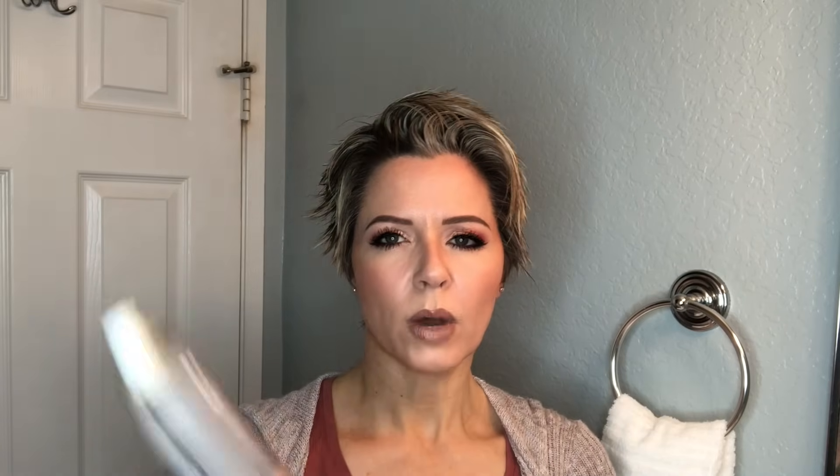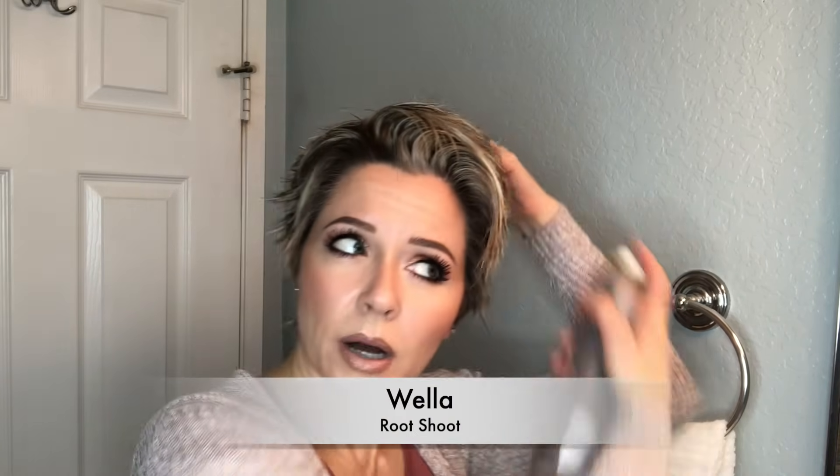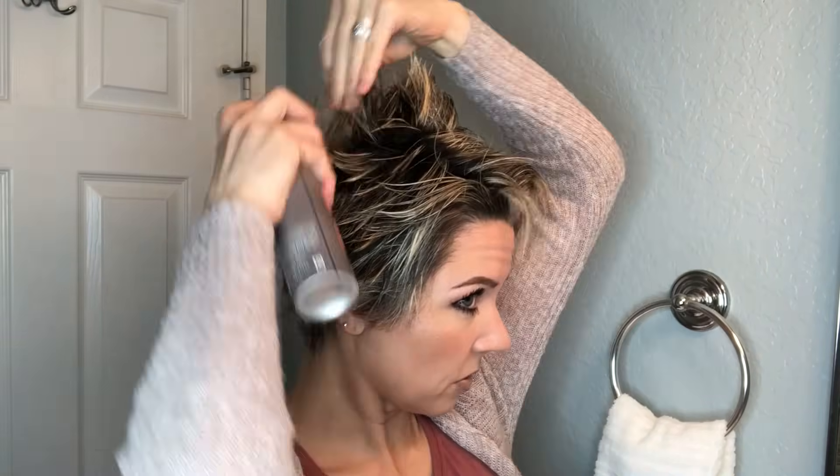Let's go ahead and get started styling my hair. I'm just going to do a rough comb through. What we're going to be doing is the sides and the back are going to be flat, and then combing it over to the opposite side. I'm going to style it a little bit differently than I've done before. Today I'm using the Wella Root Chute — I also love the Catwalk Root Boost — and I'm just going to do a little bit of this right here at the crown.